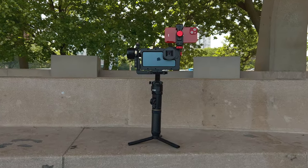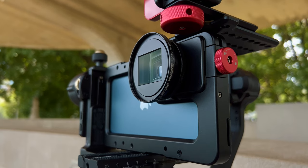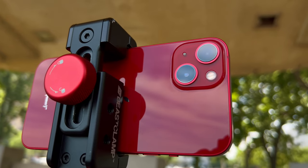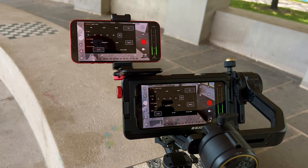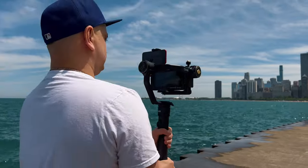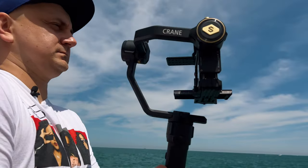Here we have the iPhone 12 Pro Max with beast cage and our new 1.33x MK2 anamorphic lens. On top we have the beast clamp and iPhone 13. This setup will allow us to film exactly the same scene. We're also going to use our beast cam app and film in 8-bit 4K 60fps with beast quality. So let's do it.